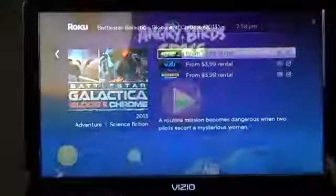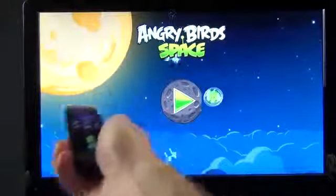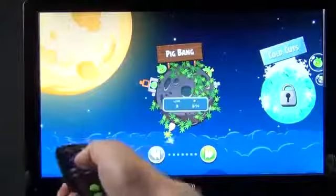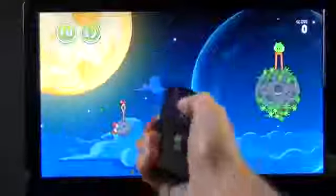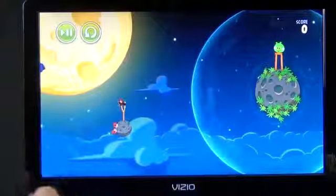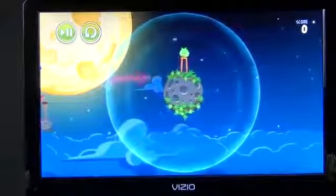Another big feature is the motion remote control, which works a lot like the Nintendo Wii. All I have to do is wave it in the air and you can see your cursor, which helps you navigate. We're going to play some Angry Birds — I just hold the OK button and move it up, down, left, and right to aim and launch. There you go.